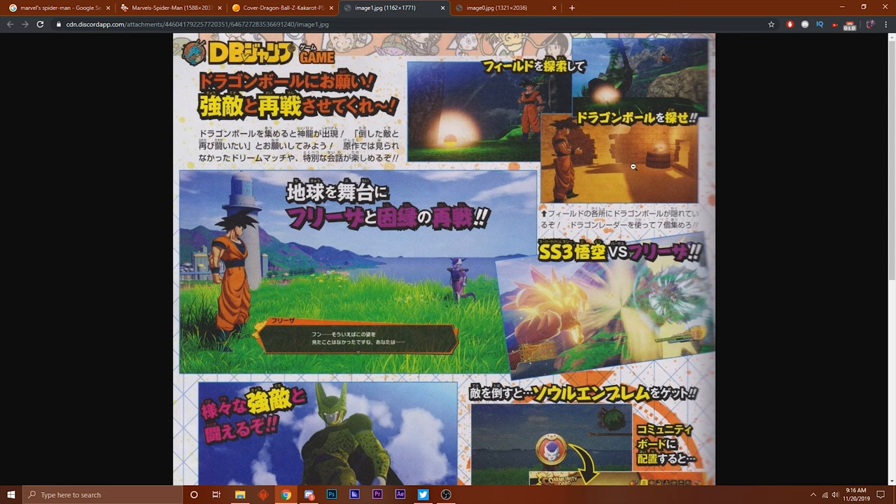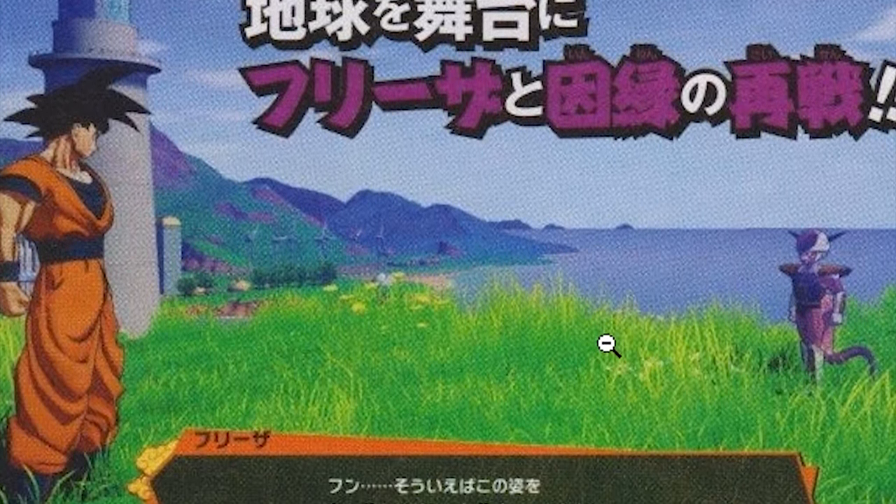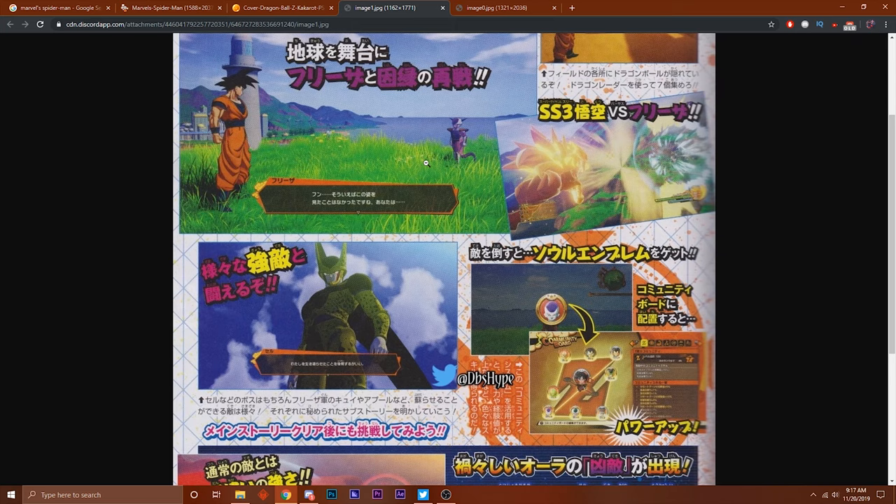Goku's standing in what looks like some type of ruined temple or something, and there's something glowing right there. Let me know what you guys think down below in the comments - maybe you guys know because I'm not sure. We also got Frieza - I haven't made a video on Frieza yet, I definitely want to make one, so stay tuned for that. Goku and Frieza are standing face to face, they both want smoke.